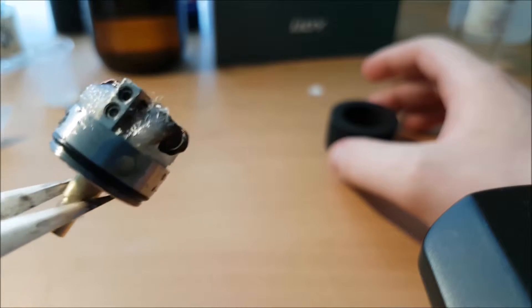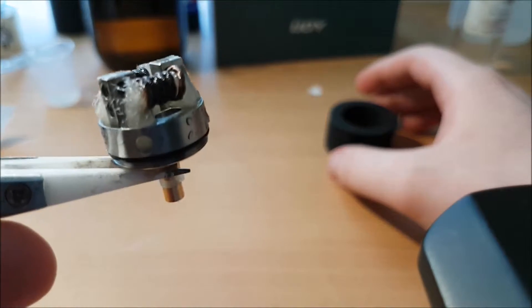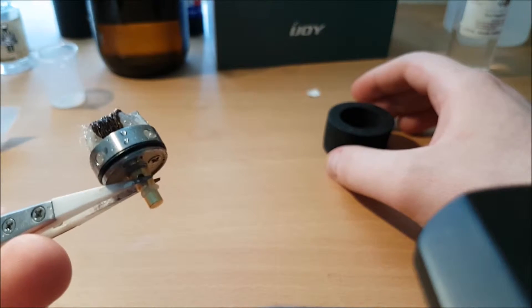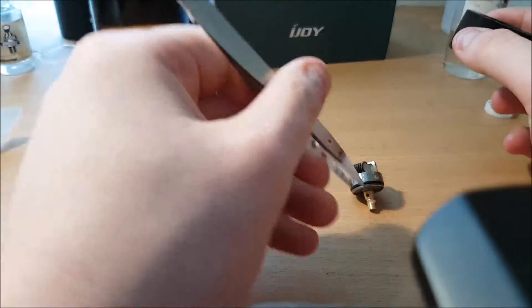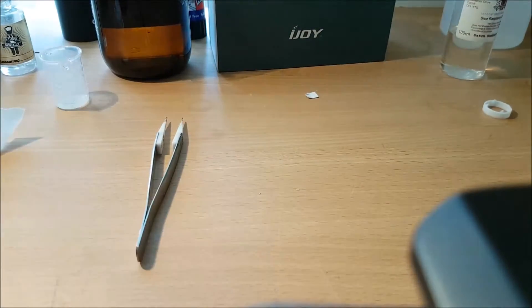As you can see it's held up quite nicely. That's your single coil deck — I think it's a brass or gold-plated 510 connection pin. And that's your dual coil deck.